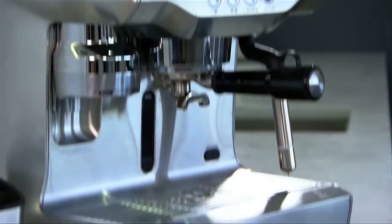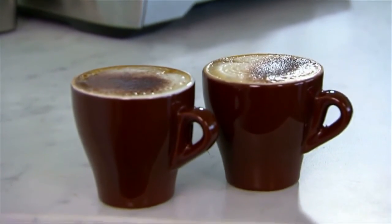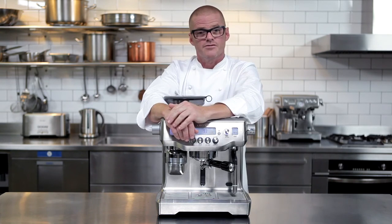All we need to do now is garnish with some chocolate powder — and time. There we have two cafe-quality cappuccinos in just 90 seconds. The Breville Oracle espresso machine: the precision of a manual combined with the convenience of an automatic.